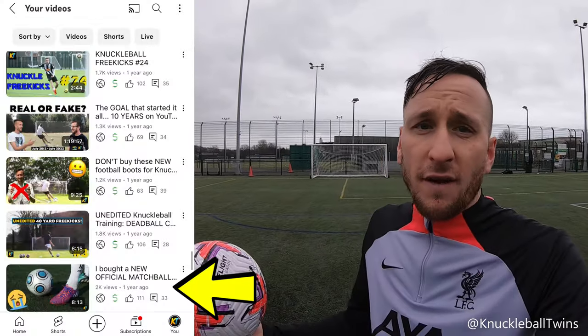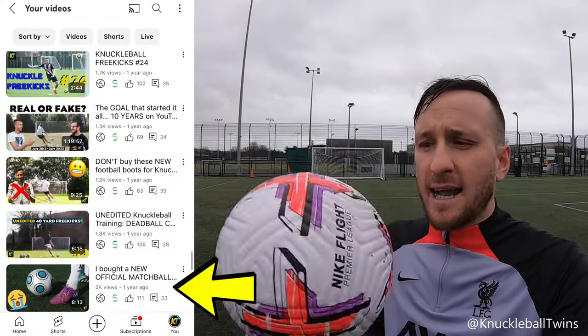If you want a match ball, a lot of us do - go for ones that are more accessible. You don't want to be buying a Jabulani on eBay, spending 500 plus quid, and it turning up not being legit or official.